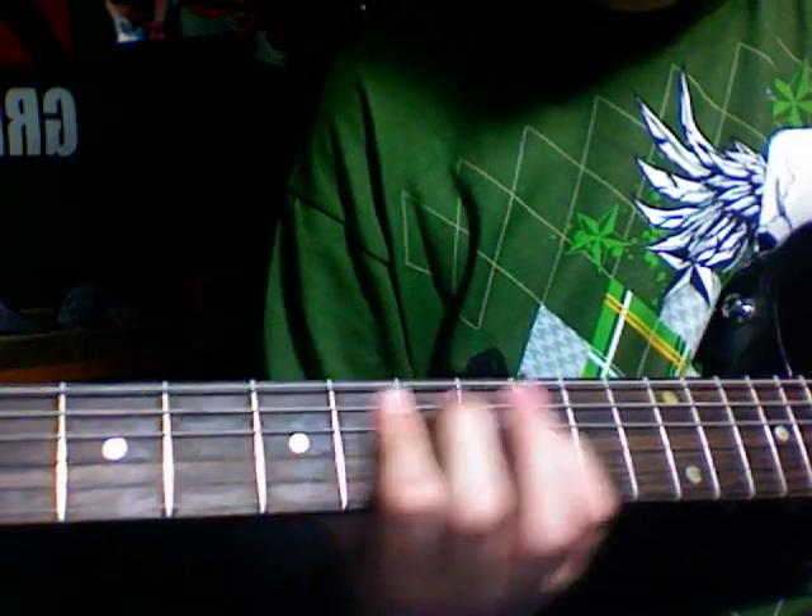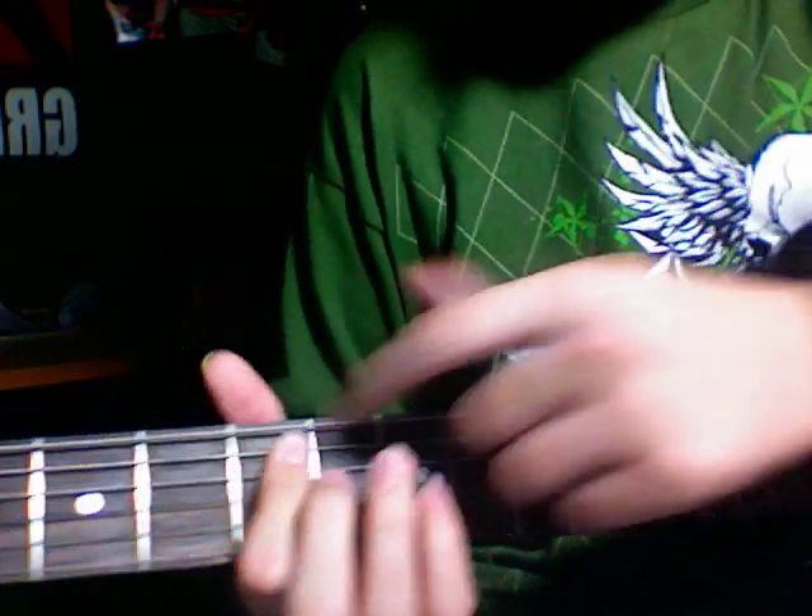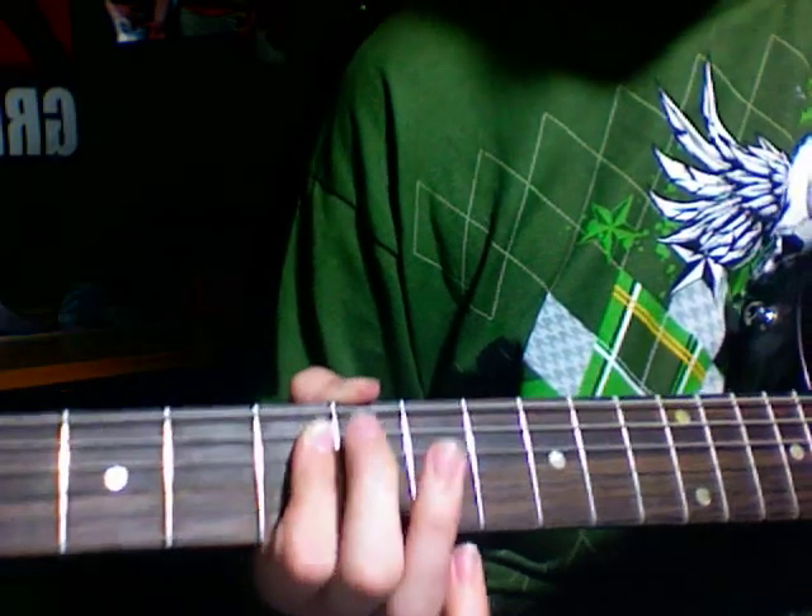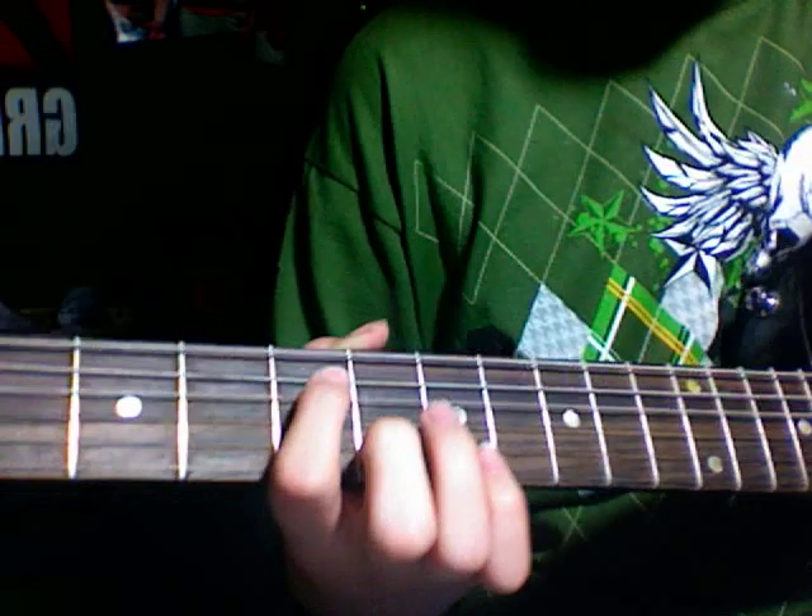No. You play each power chord — the last two power chords of that, you play only once. So that's basically it.